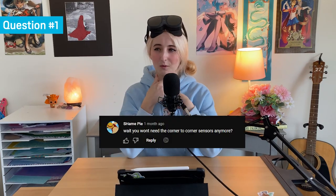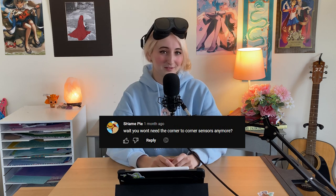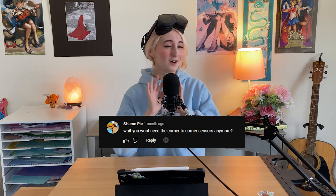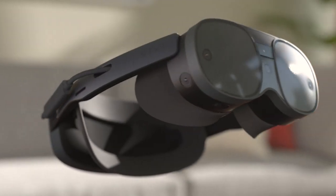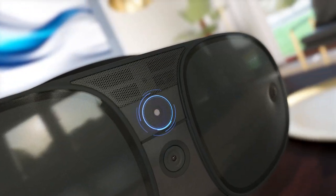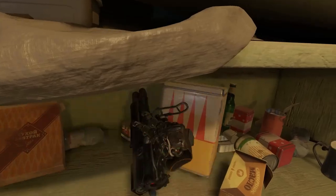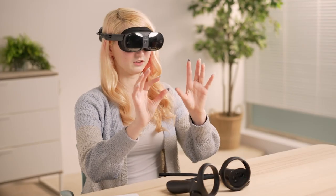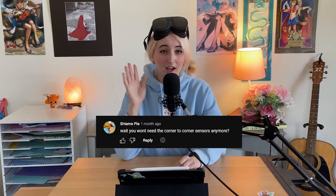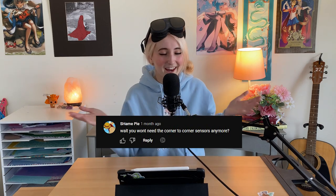ShanePie asks: you won't need corner-to-corner sensors anymore? The Vive XR Elite was built to be an all-in-one standalone device, meaning that you don't need base stations for this headset. With four onboard cameras, all of the tracking is done on the device itself with what is known as inside-out tracking. You can play all of your favorite PC VR games, and there's also a ton of processing power within the Vive XR Elite and a wide selection of standalone titles on VivePort. This means you can play it anywhere.